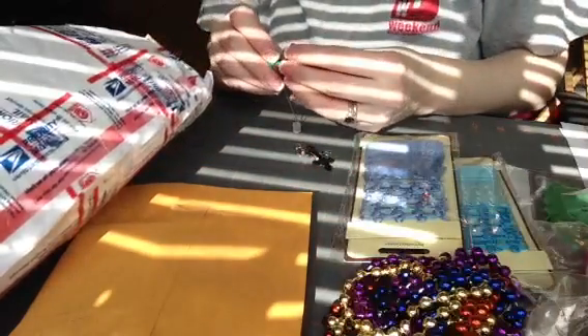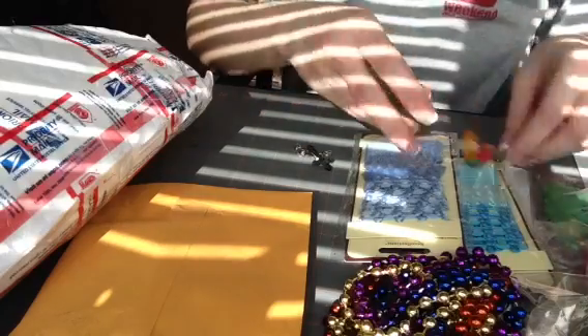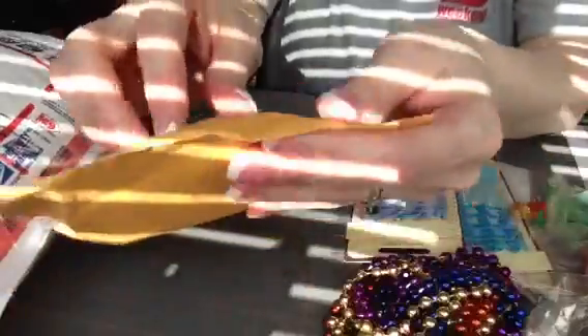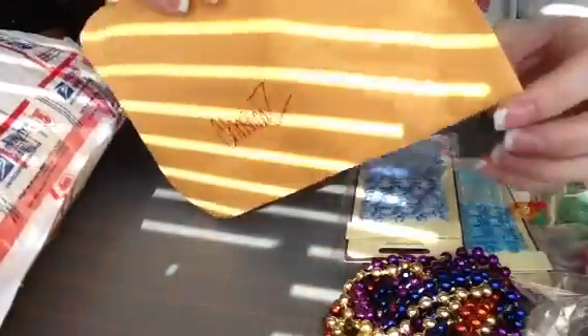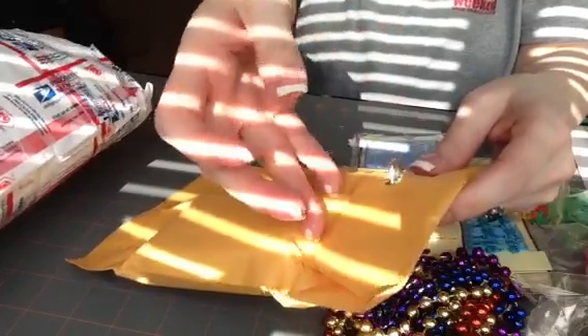Thank you, Constance, so much. I love all the stuff. This stuff is going to go to good use. And then let's see — how am I at eight minutes? Okay. And there's another package with a name on it. Oh, my goodness, this is a lot.